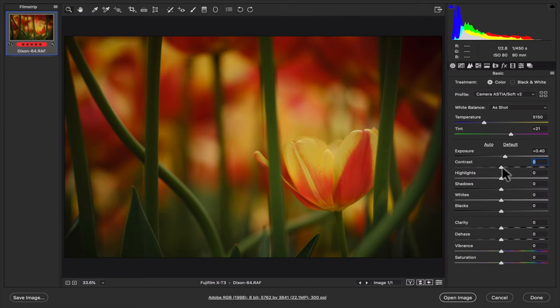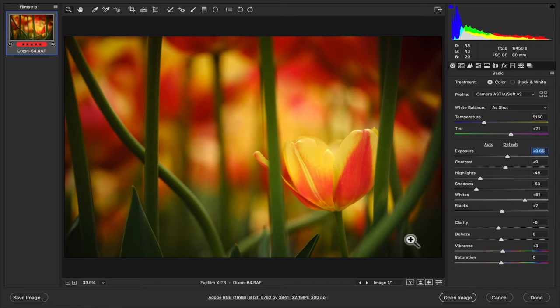I'm just playing with each adjustment here. I'll go down a little on highlights, a little more on shadows, and bring up the whites just a bit to give it more punch. I don't want to go too far down on blacks — otherwise it looks too contrasty. Clarity I'll take down just a hint to give a little softness. It's so colorful already, so I'm leaving the vibrance pretty much where it is at plus three. I'll bring the exposure up just a little bit more.